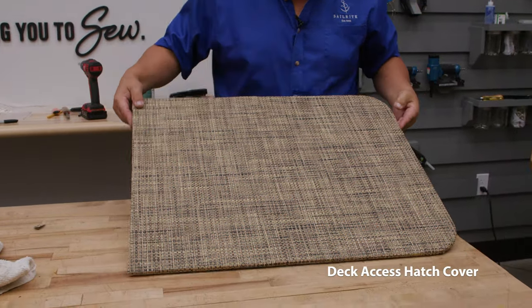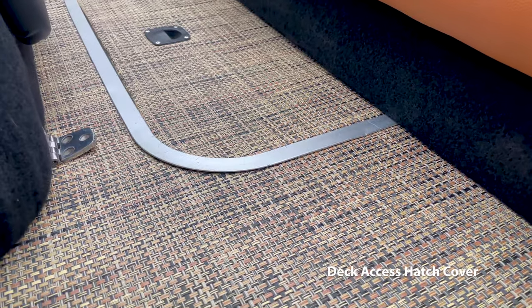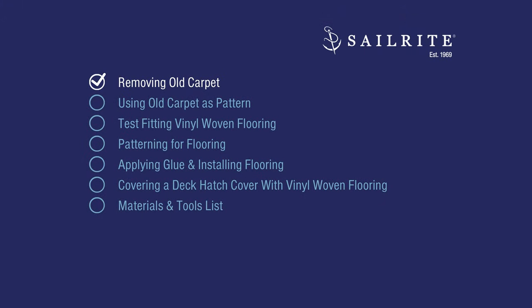We'll also show you how to recover the deck access hatch cover. Let's get started. Step 1: Removing the Old Carpet.